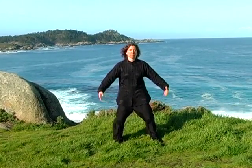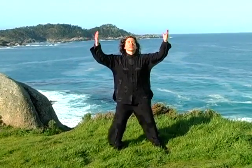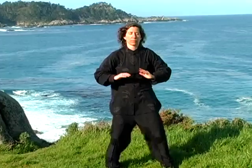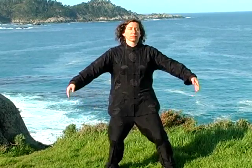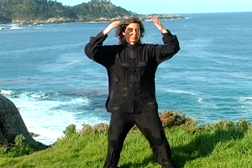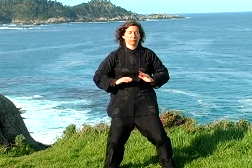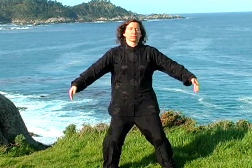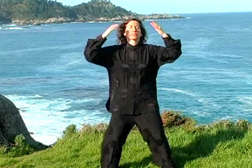To ground and root for the practice, raise the arms out to the sides with palms down, over the head and down the front of the body. Repeat two more times. Inhale as the hands come up and exhale as the hands come down. Gather the energy around you and allow it to wash through your body and into the ground as the hands lower.